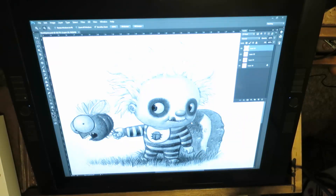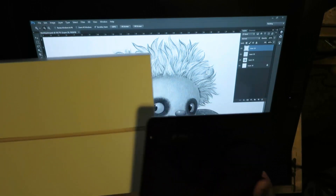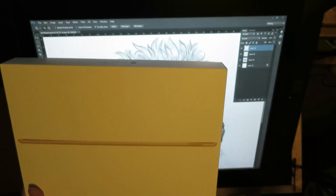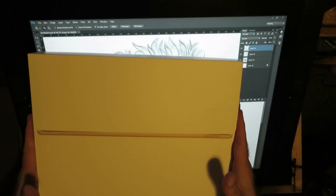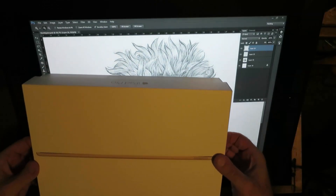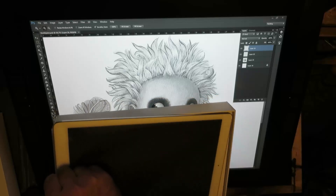Over here we have the iPad Air, just to get the size right, and then here is the box of the iPad Pro so you can get an idea of size. Let's go ahead and open this up - drumroll. It actually takes a while for the air to seep in; these things are notoriously hard to get open. Here is the iPad Pro.